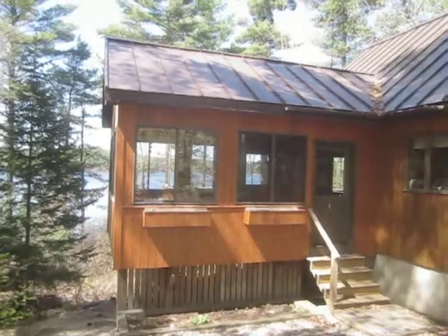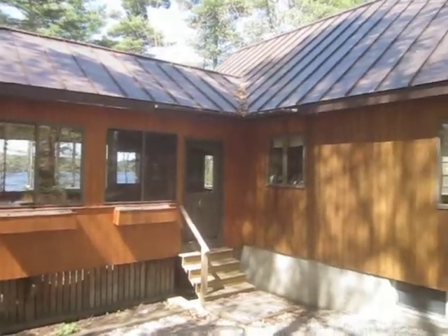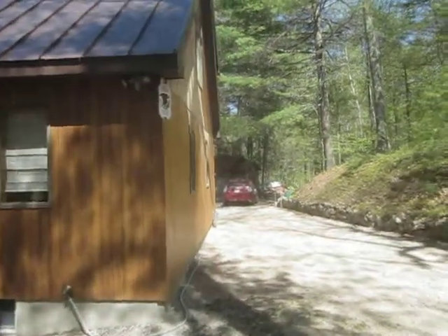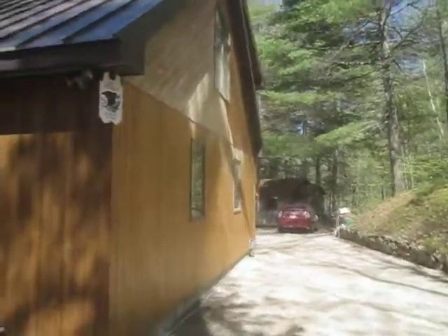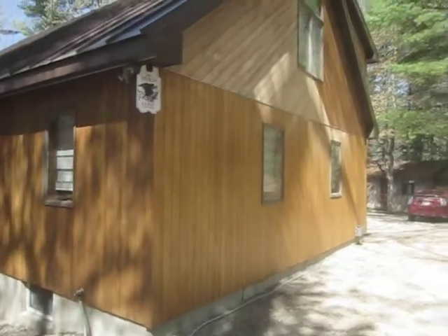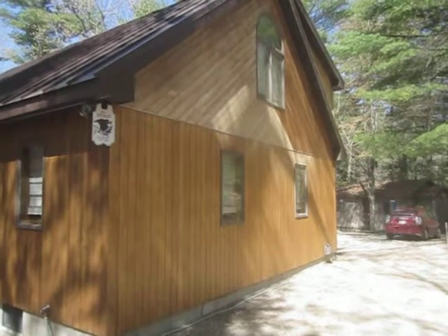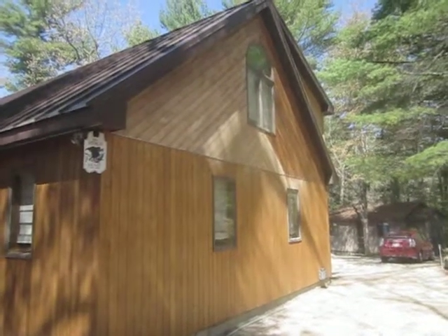And what we're working on now — and I'll pan over here — is the staining. I've been contracted to apply staining. This is red cedar. It's approximately 30 years old. And if you look, you can see the difference.